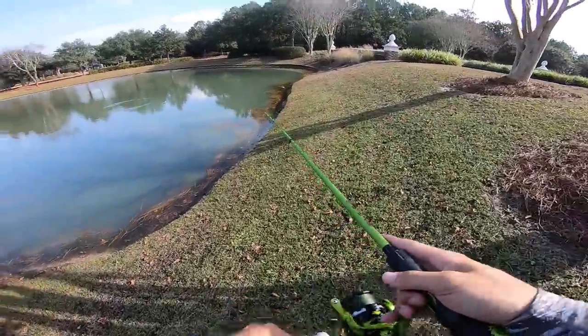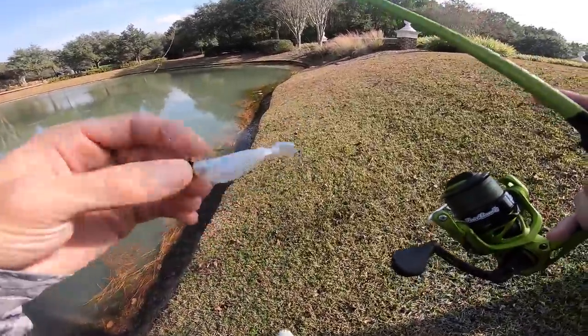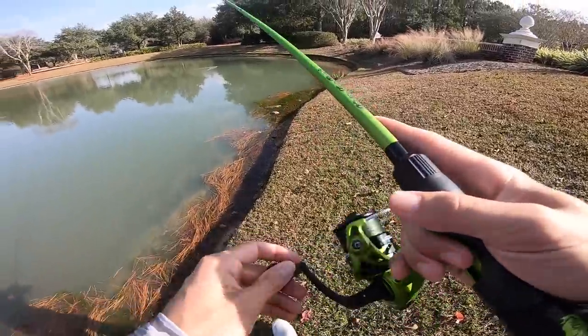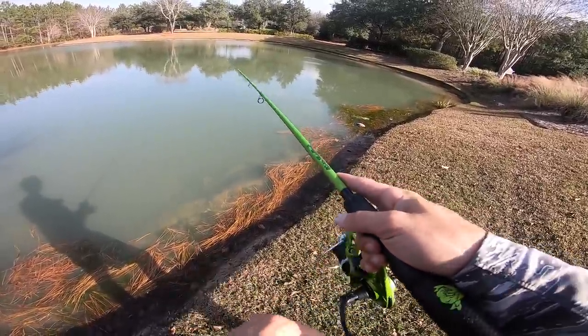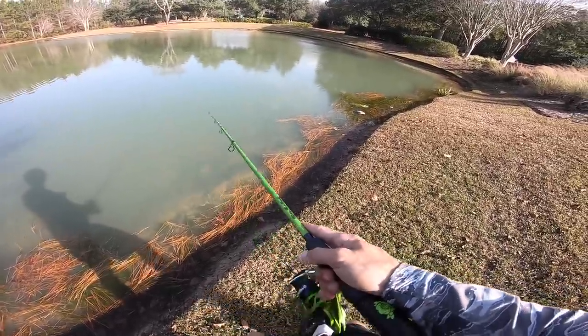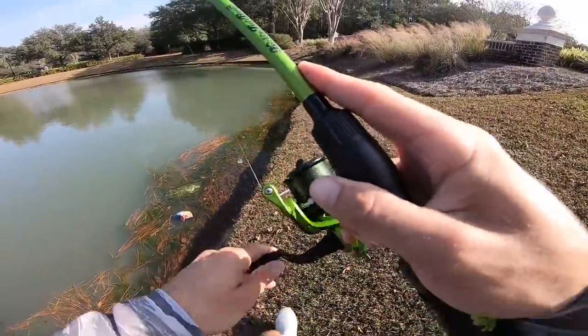Hit the like button if you want to see more micro fishing videos and leave your feedback down below if you have any tips for me on the micro content. We just got out to the spot and we're gonna start fishing and see what we can catch with the little swim bait. The fishing's been a little tough recently — the weather's been very interesting, actually hot today after a very cold week, so hopefully these fish are gonna bite.